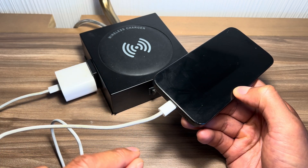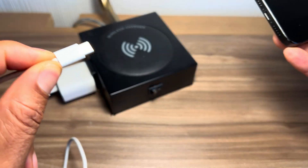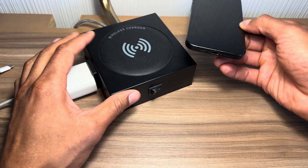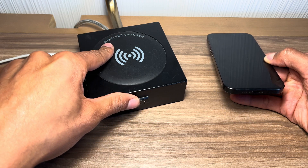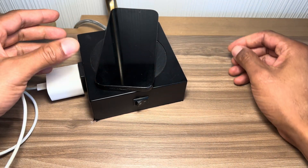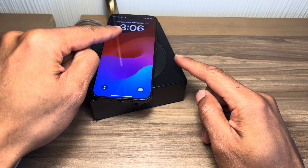Next, I'm going to show you how to charge using wireless. I'm going to go ahead and take the USB-C cable out. I'm now going to place this on top of this base — this is a wireless charging base right here, it says wireless charger. I'll take the phone, place it on top, center it up, and when it detects it, it will automatically begin charging.